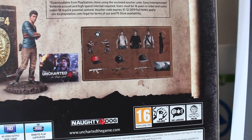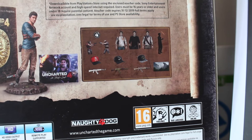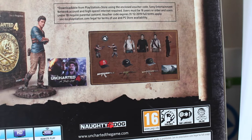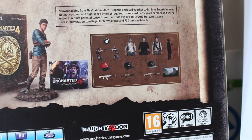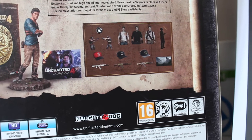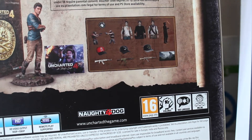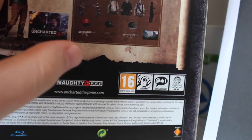You get some weapon skins: the golden AK, the snow AK, and I think that's the desert AK. You also get some character skin clothes and hats, and there's the 'Porpa' taunt which I think will be in multiplayer. You also get some points, the Madagascar sidekick skins, and a PS4 dynamic theme — I think that's what the first voucher code is for.